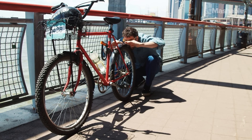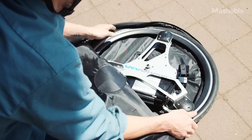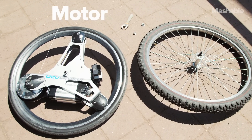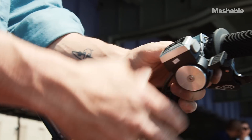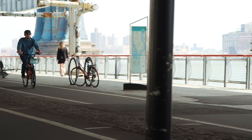Have you ever wondered what your bike would feel like with a motor? Well now you can with Geo Orbital's electric bike wheel. Basically it's an electric powered front wheel that's super simple to attach. The throttle retracts from the wheel and attaches to your bars. Turn the key, hit the throttle, and your bike is officially a scooter.